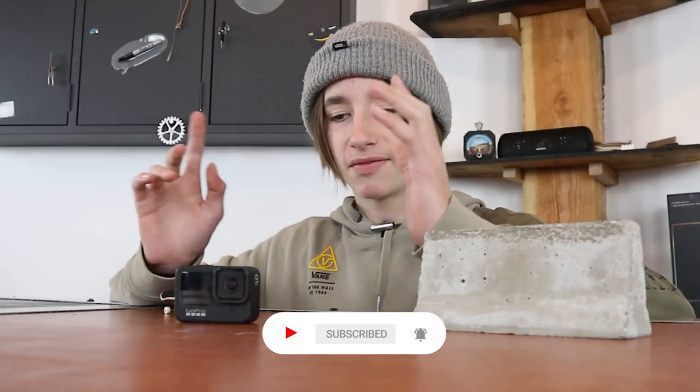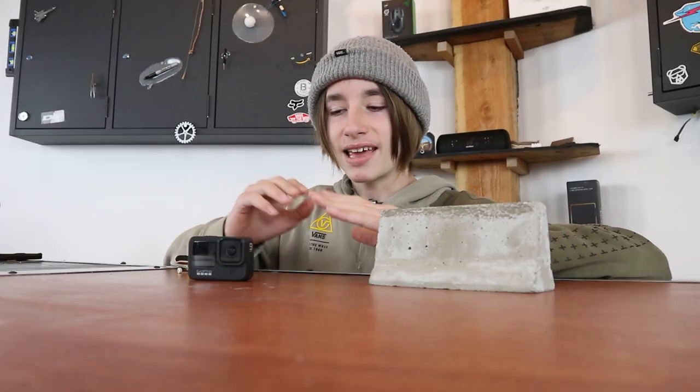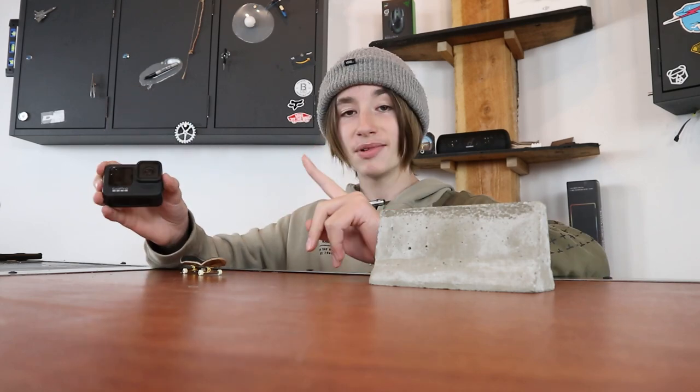I got a request for this video over on my Discord. If you want to join my Discord, link is in the description, and you may get a shout out in a future video if you give me a good video idea. The video idea came from Port Fingerboards, and he said film a whole fingerboard video on a GoPro. So that is what I'm doing.